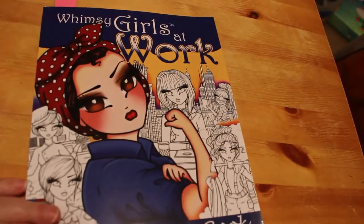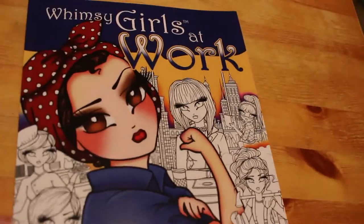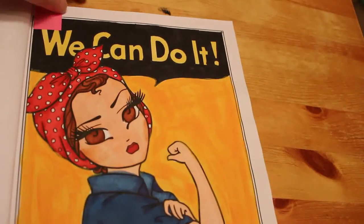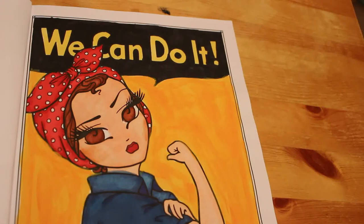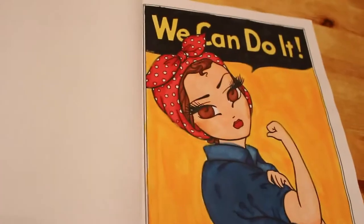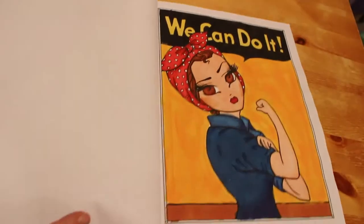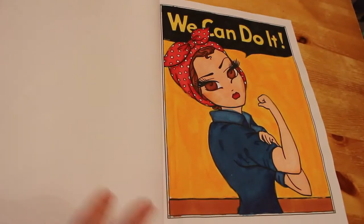Another one we did on camera was Rosie from Whimsy Girls at Work by Hannah Lynn. This was done with the Arteza Everblend markers and some acrylic paint for the background. I really enjoyed doing that one — that was a lot of fun.